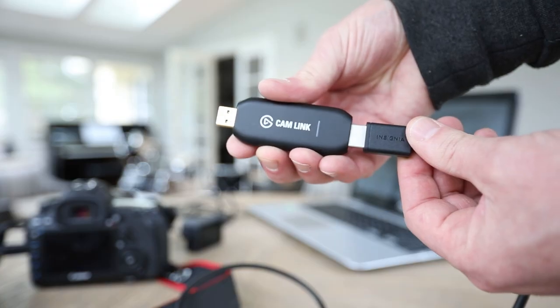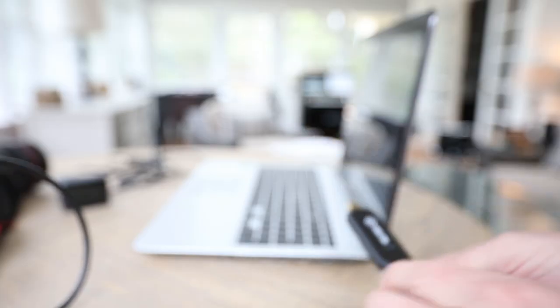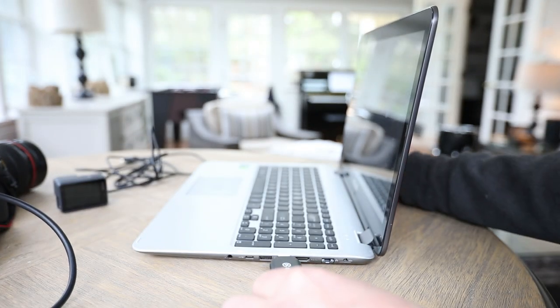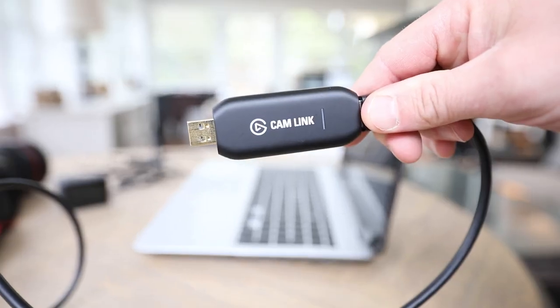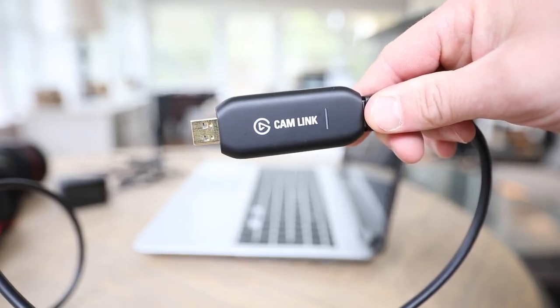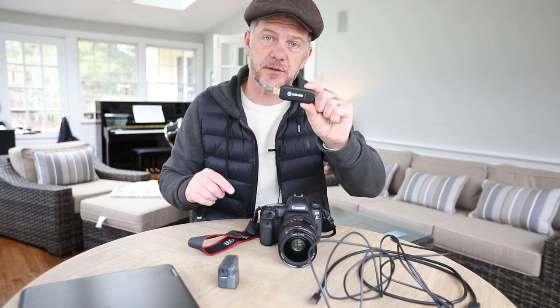The last thing you need, and probably the most important thing, is this Cam Link here. What the Cam Link will do is change the HDMI signal into USB so that your PC or laptop can then use it as a webcam. There are a number of different solutions out there that do the same job, but I found this to be the most cost effective. Check out the link in the description below to have a look at this online.